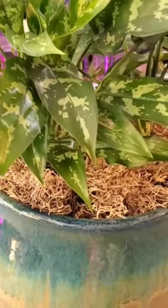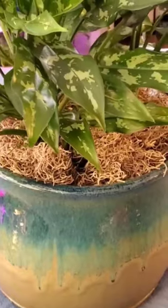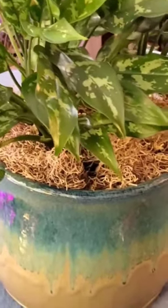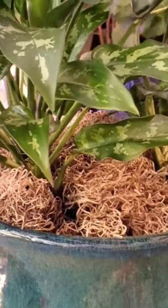So for this hack, basically we're just going to need some Spanish moss, and that will help us to create a lush plant that really isn't supposed to be in a pot this size. How do we do it? Let me show you.